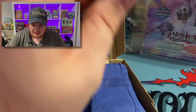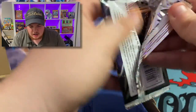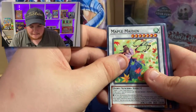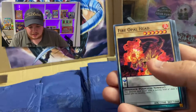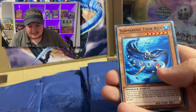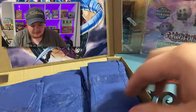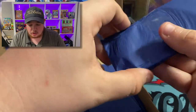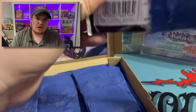And ooh, Battle of Chaos! Can we get that Dark Magician? We got Maple Maiden, Dinomorphia Alert, Leaf Palace, Fire Opal Head, and a Learomancer Agent, and Tour Ride. Nothing crazy out of that pack, but hey, that's the way the cookie crumbles sometimes.